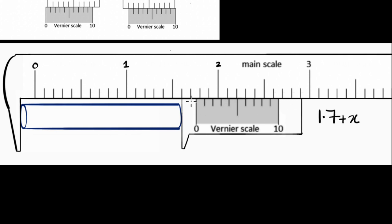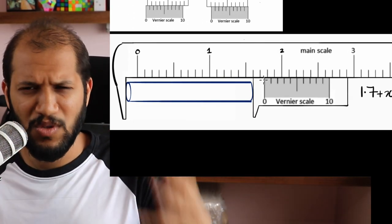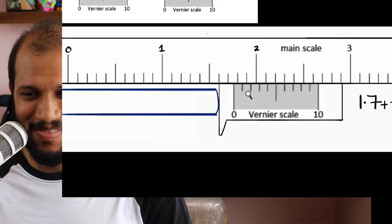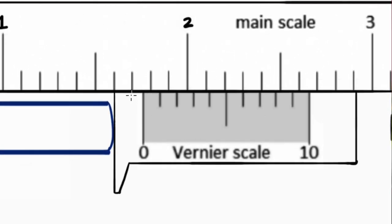A lot of formulas are given — take the least count, do this, do that — but you don't have to do any of that. Here's how I think about it. We need to calculate the extra distance x. All I do is look at where the Vernier scale and the main scale coincide. The coinciding is happening right here — before this it doesn't coincide, and after this it doesn't coincide either.